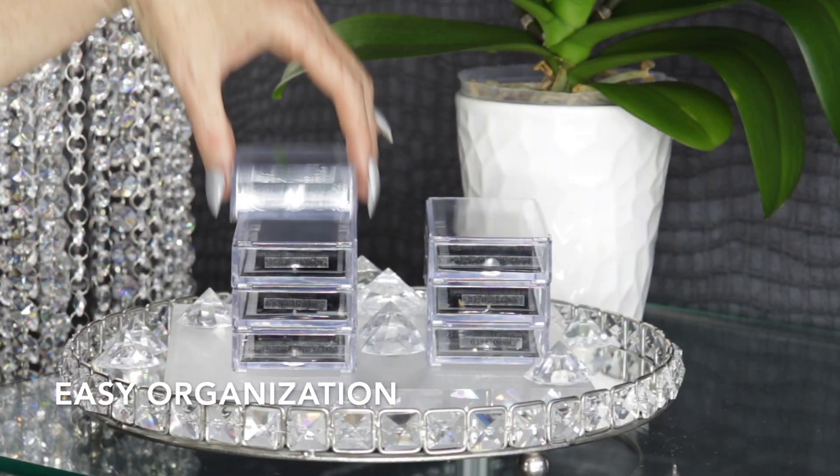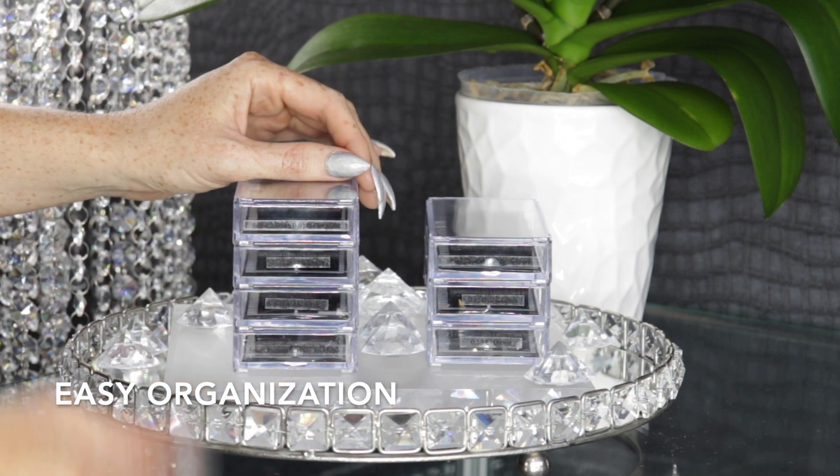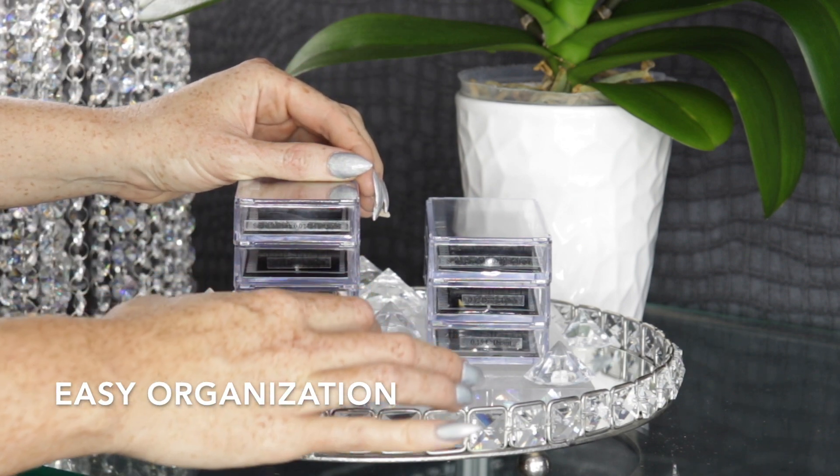Aki's clear lash trays stack and interlock for easy storage. You can also remove trays from the stack without disrupting the order of storage. We hope you enjoy your Aki Lashes now more than ever after learning these versatile secrets specific to Aki lash cases.